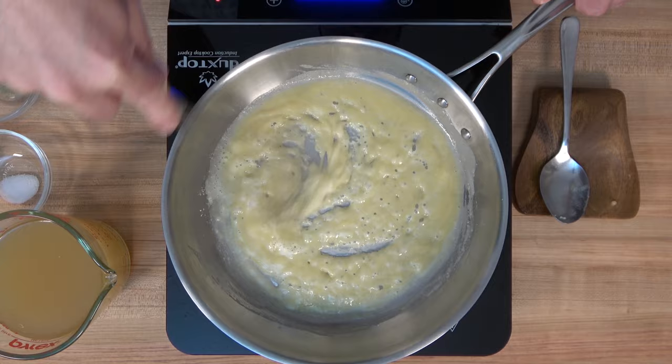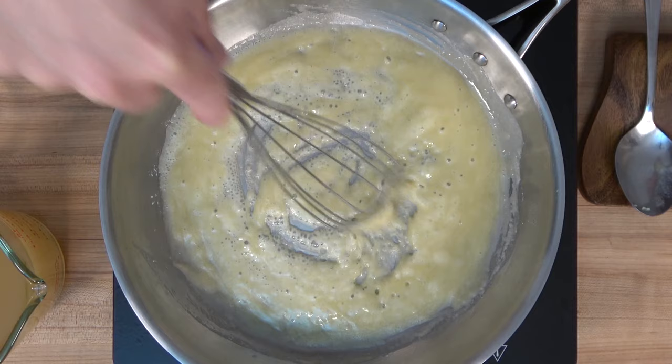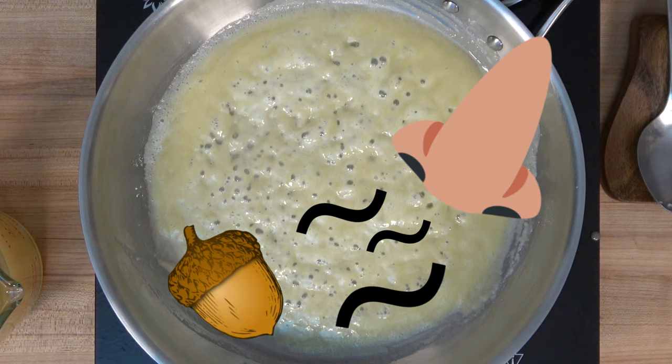Now back to our white roux. How do you know a roux is done, especially a white roux where you're not cooking it 10 to 50 minutes? There are a couple of ways to tell. The first is the color — it'll go from a buttery yellow to a whitish color. Check around those bubbles; it's starting to turn white. You're looking for that white color throughout the roux. The second way to know is when you start to smell a warm, nutty type smell.